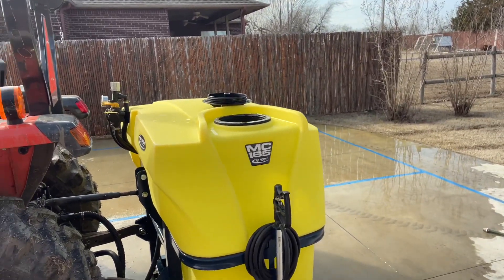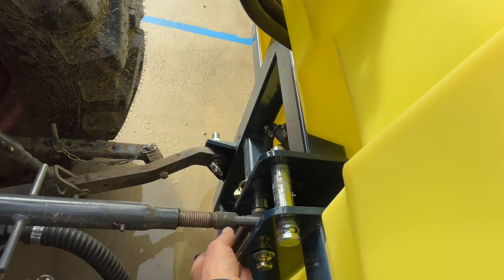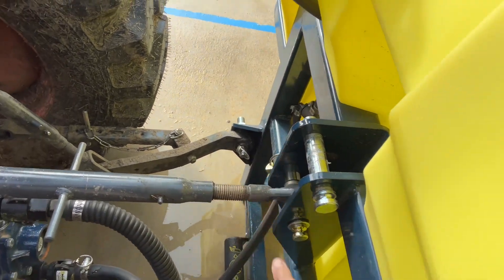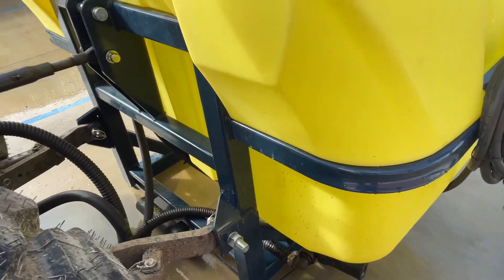So if you're looking at trying to get this set up on yours, you will have to do a little adjustment. You've got to make it work with your category 1 top link and put on category 1 lower pins, but then you'll be good to go. It works pretty awesome — pretty happy with that.